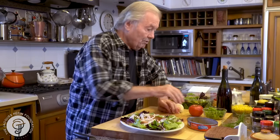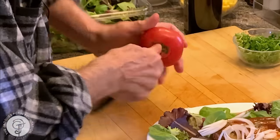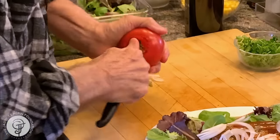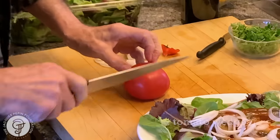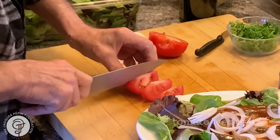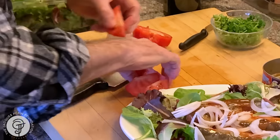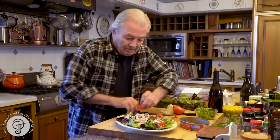I happen to have a tomato here. If I don't have it, I don't use it. But if I have it, I use it to finish our lunch. I will cut that into wedges like this, to put around like this.